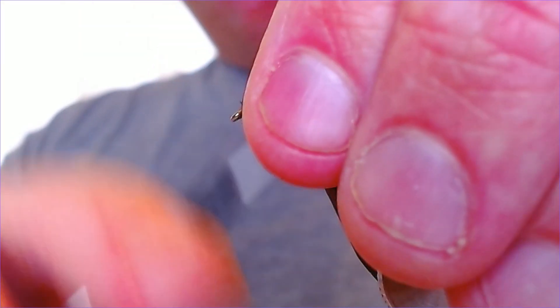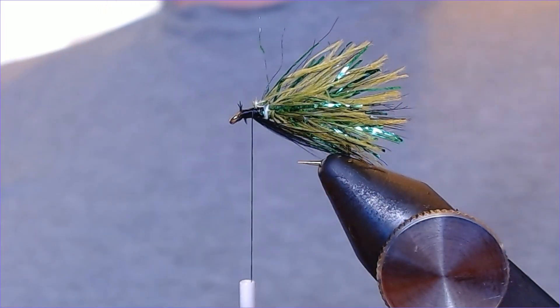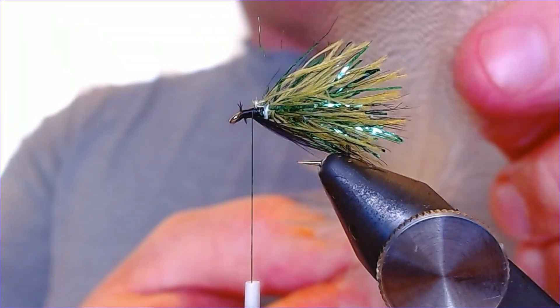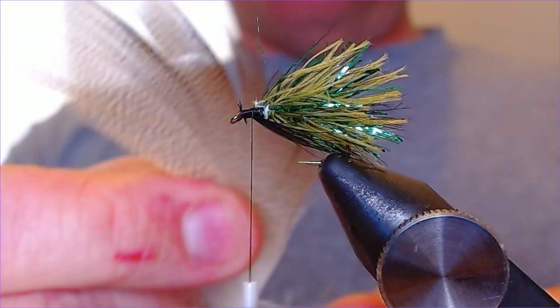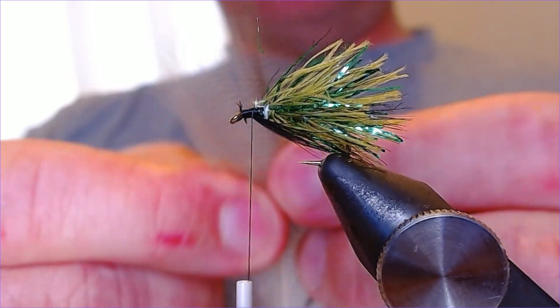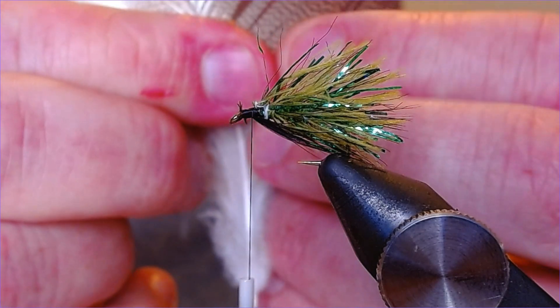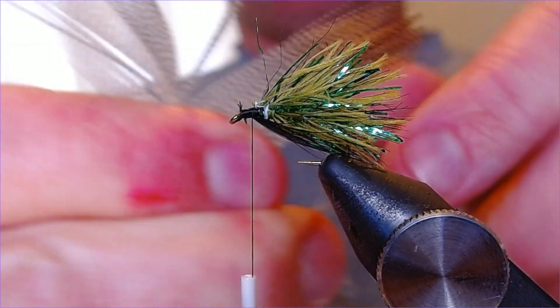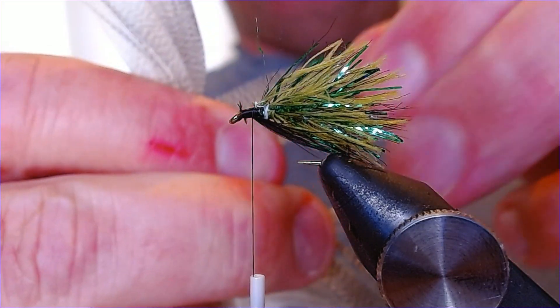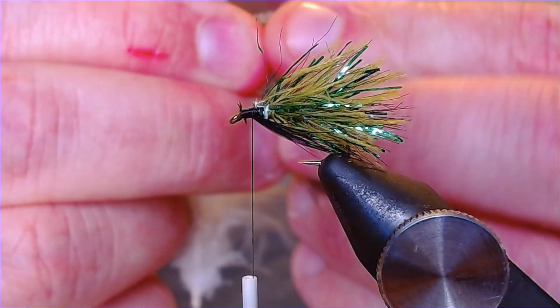Away from the eye — and this is the point we're going to come in with a wing. This is a Dabbler pattern so bronze mallard for your wing. Take yourself a nice bit of bronze mallard — you can dress this as heavily or as lightly as you like. I'm not going to overdo it with the wing. Just select a nice pinch — something like that will do me. You want a bit with the bronze tips on it, and make sure they're all lined up so they're all the same sort of length. Just trim that off.